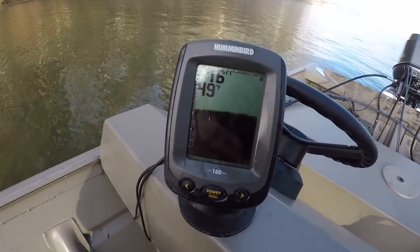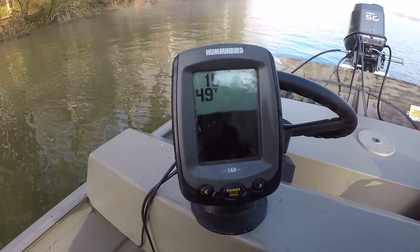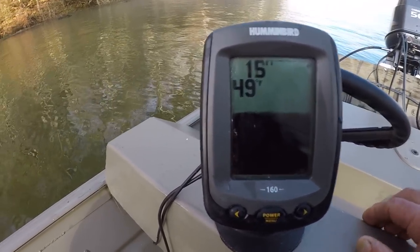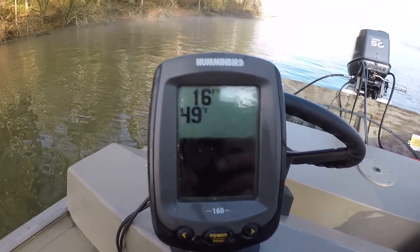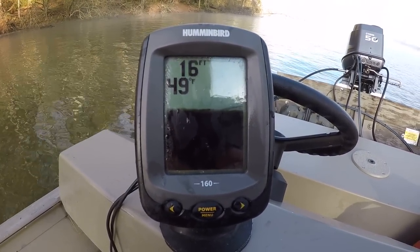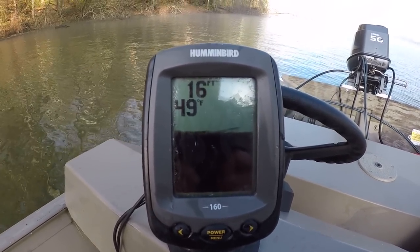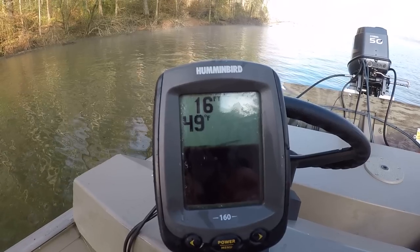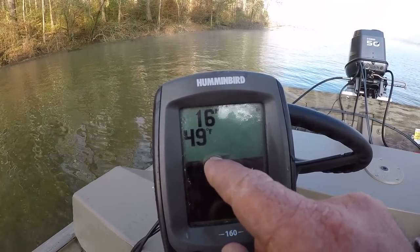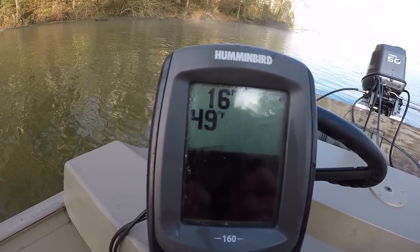Let's look at our little depth finder right here. This is a Hummingbird 160. It's a cheap depth finder, but it's very, very accurate. I have a different one on my other boat that shows a little bit more detail, but what I'm looking for right here is shad. And right here, you can see on the bottom, there's a little school of shad right there. That's how they show up on this particular depth finder.